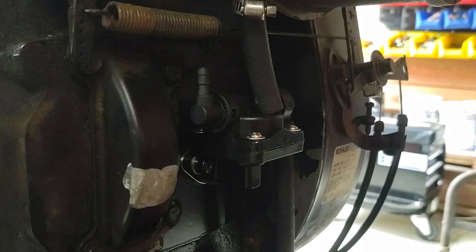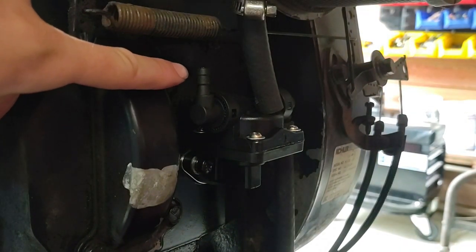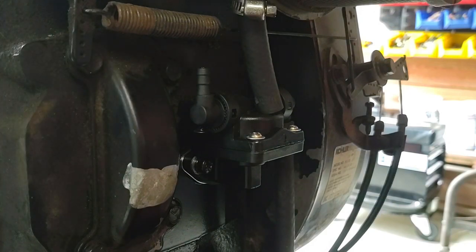If this fuel pump works, you should see fuel shoot out of right there, but I don't think so.